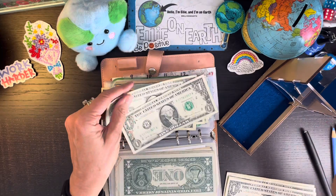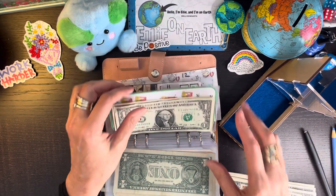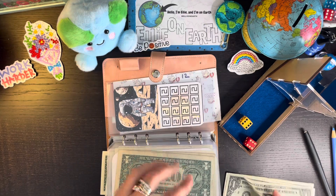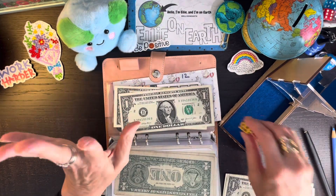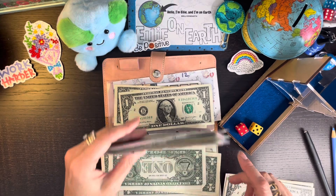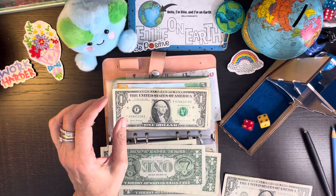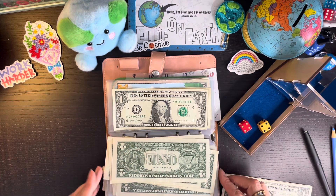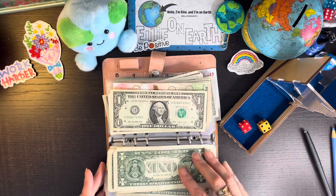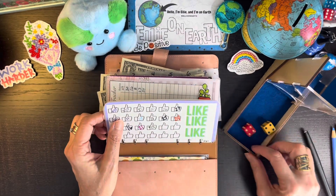I love meditating or praying after class — it's just like, oh, that was so nice today. We've got nine there, and eight. It's the last two dollars. Let's see how we did.